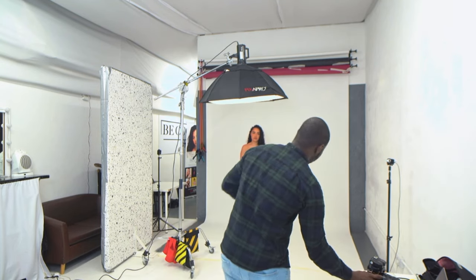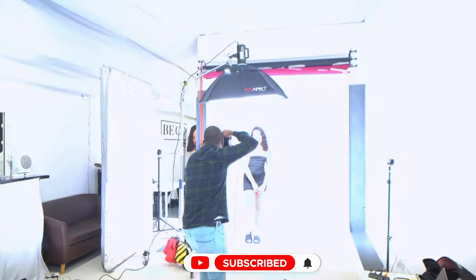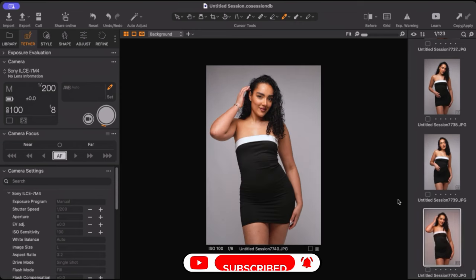Camera settings are F8, ISO 100, shutter speed at 200th of a second. And these are the shots we're getting with this setup. There's one little thing you can do to give this setup a bit more life.